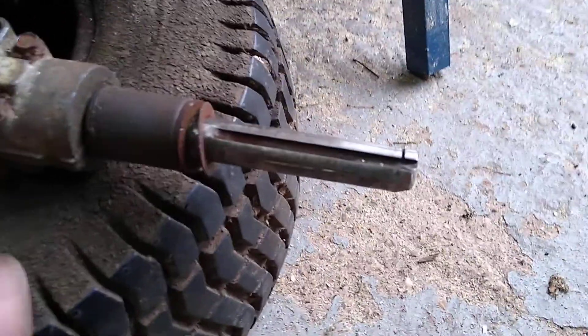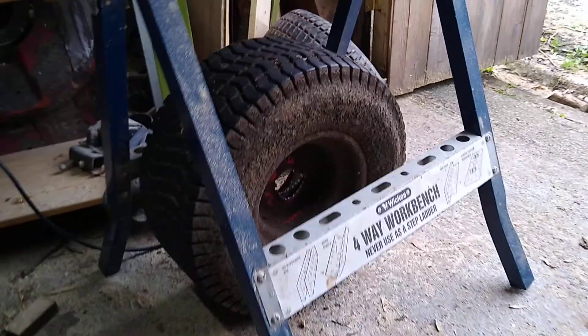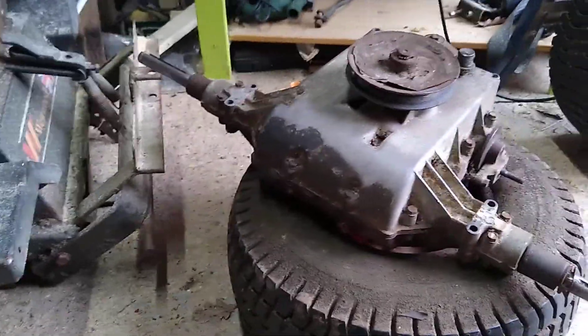All I need is a new wheel to replace that one. And then once I've got that, I can get the more aggressive tread tyres put on, and then put all this back together again.